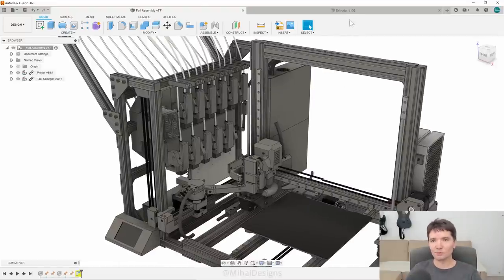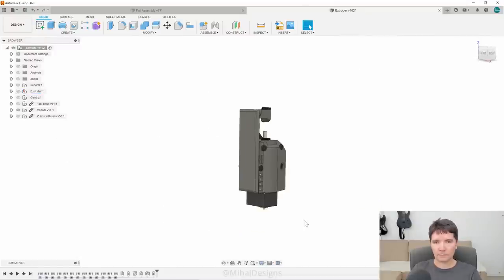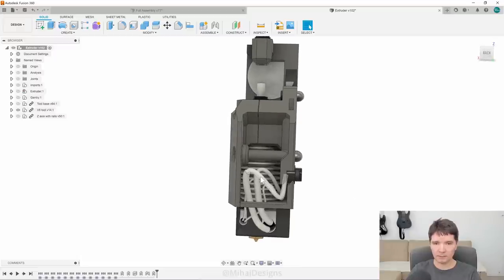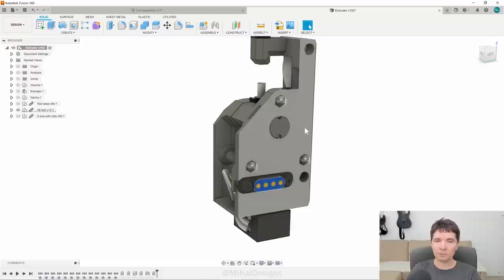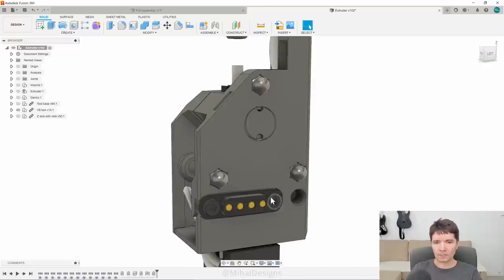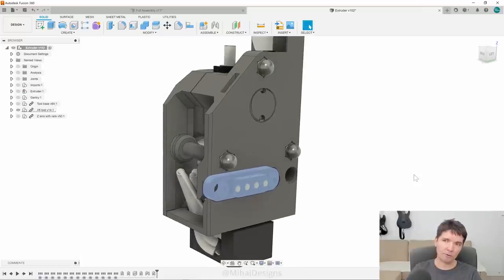Now it's a good time to show you the extruder and the hotends. This is one of the tools — in this case we've got a V6 hotend inside, and it is connected with four wires to a pogo connector, and it mounts on the extruder via three mounting points. This is part of a kinematic mounting system which promises micron precision, and the pogo connector here is rated for 9 amps, so it should be plenty for your most demanding hotend.